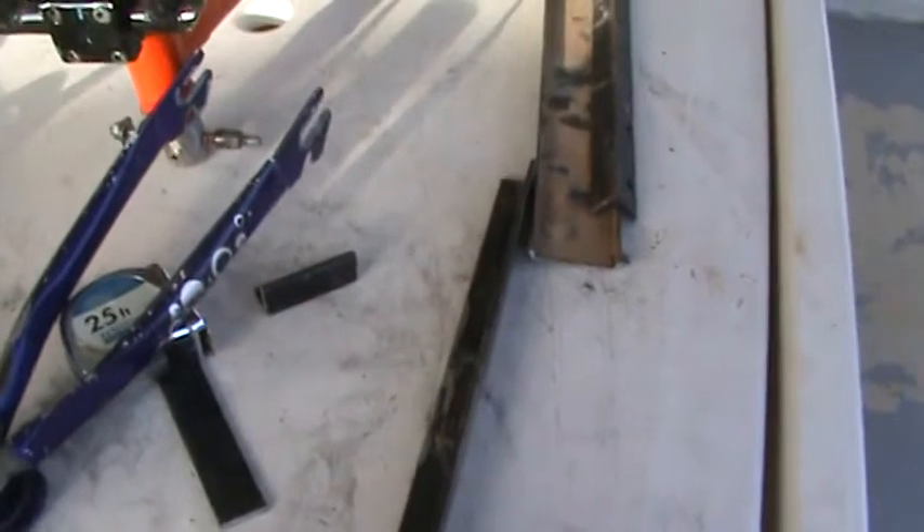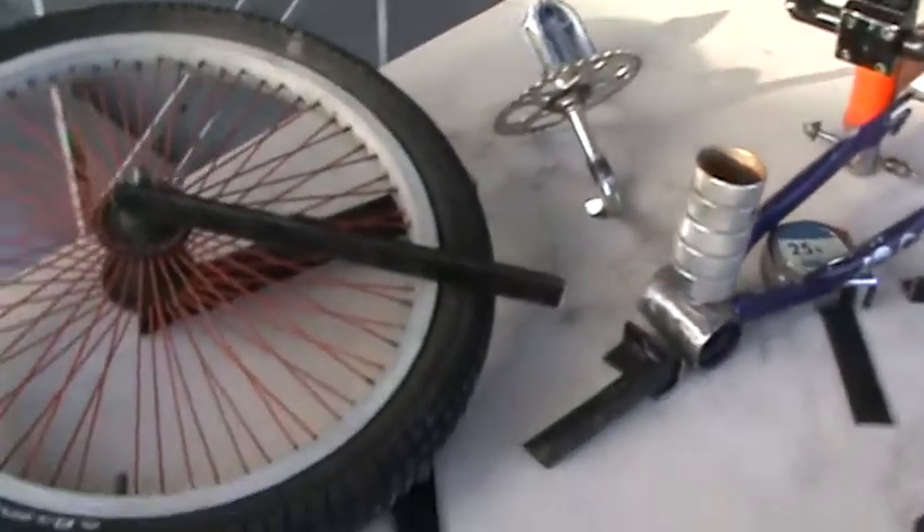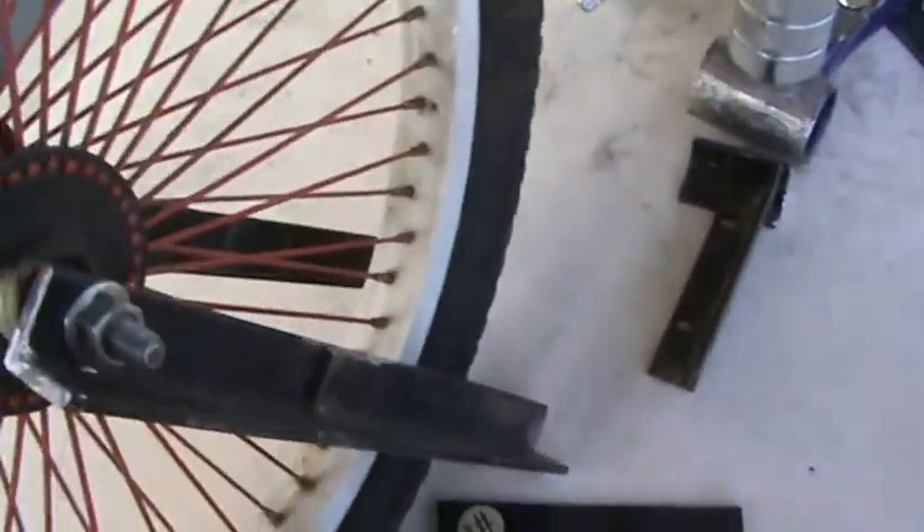I got that angle iron off the landscape trailer and cut it up into pieces because I'm trying to make my own front end for the big wheel instead of the little tire.